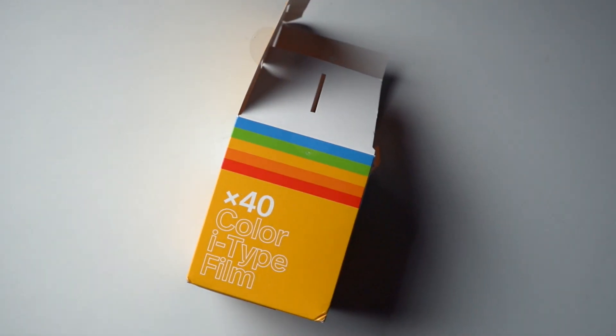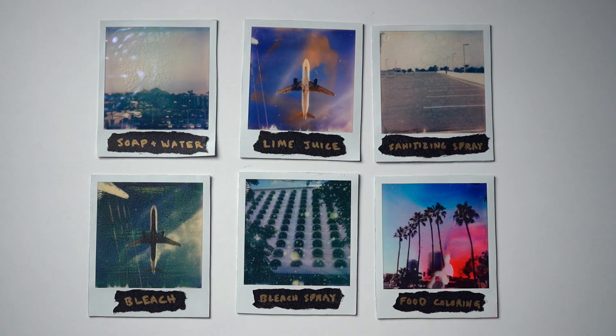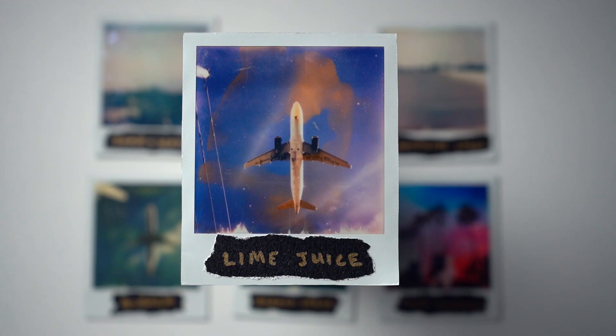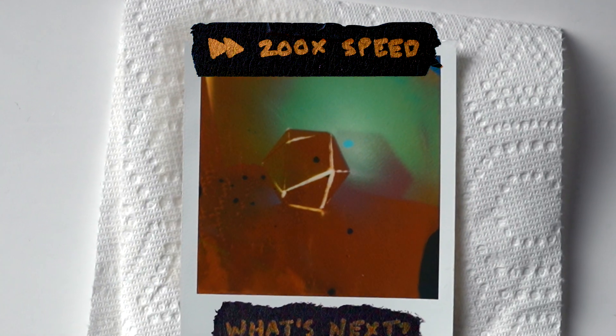After going through about 40 pictures, I decided to call it on testing because Polaroids are expensive, but I did get some really cool results. This was the result of using just soap and water — even though it was taken on a sunny day, it makes me think of rain. And this was the result of the lime juice. Like the vinegar, it did start to reverse until I put it in the sun. One of the things that's so cool about the lime juice is just how fast the reaction happens — just watch how fast this color change happens. Also, if you don't put it in the sun, you can watch it slowly reverse back to normal.